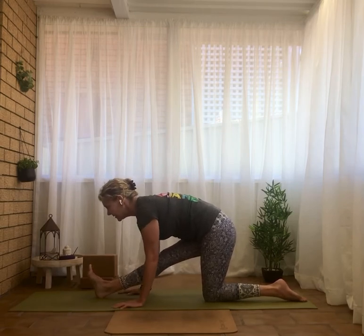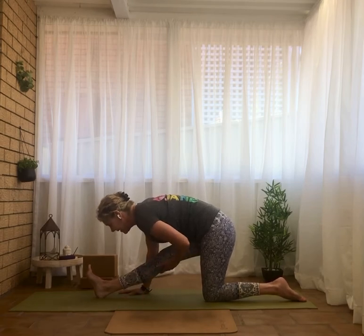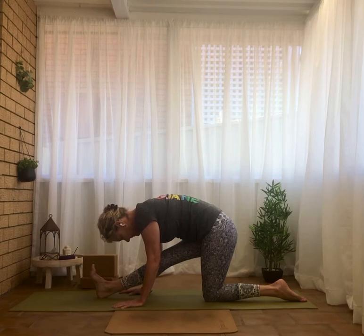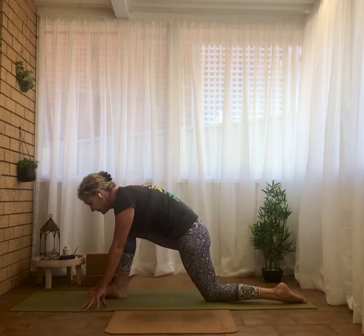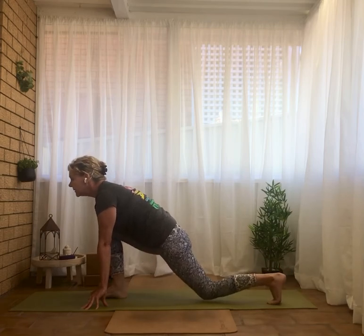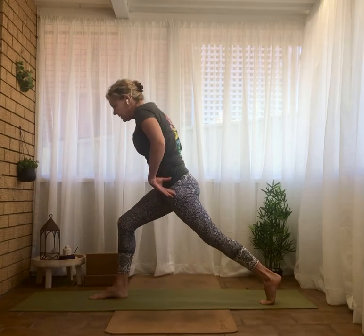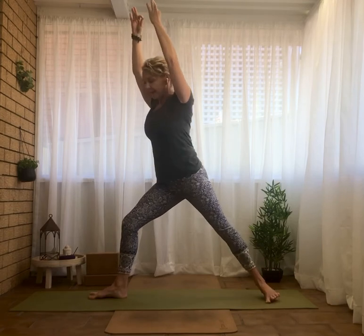A couple of deep, slow breaths here, just lengthening and stretching the right hamstring. Bending that front leg, waving the spine long, curl the back toes under, lift the back knee and lift up, pushing into the feet. Back to our present lunge — Warrior II, back heel in and flat, open the arms, gazing at the front middle fingers.